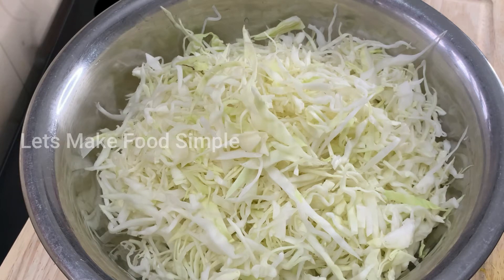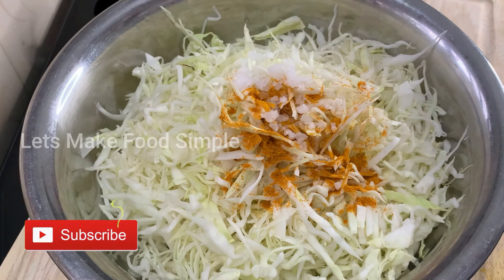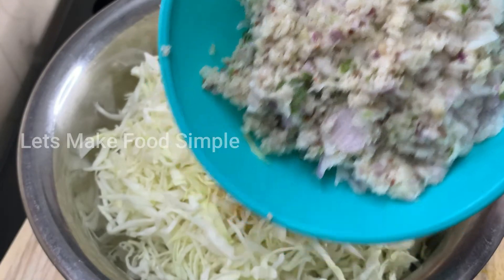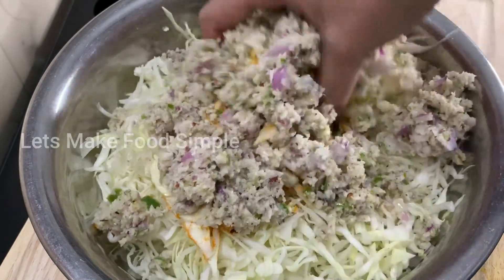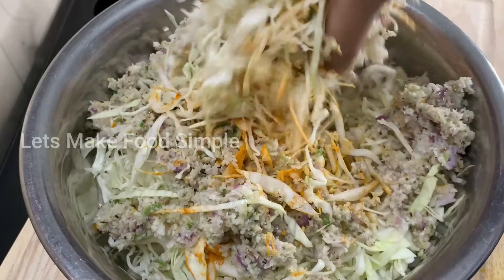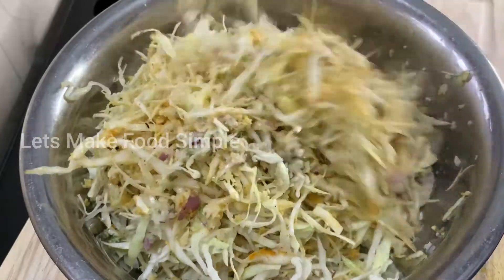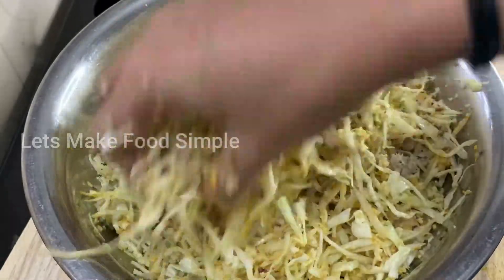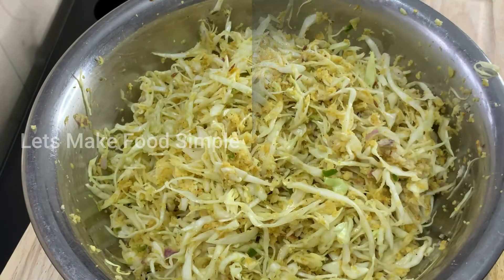Now we are ready. I will add 1 teaspoon of cabbage. Let's take a good roll. We will add cabbage at the same time. We will add 10 minutes to the cabbage.